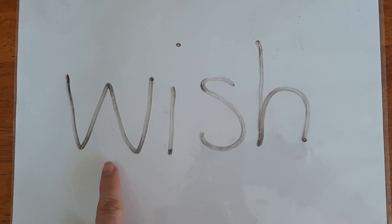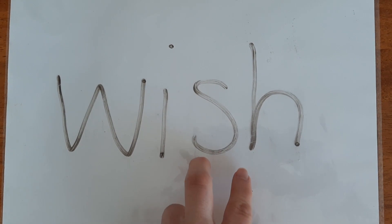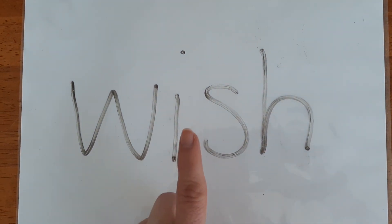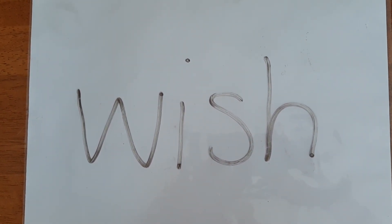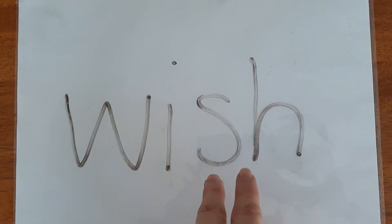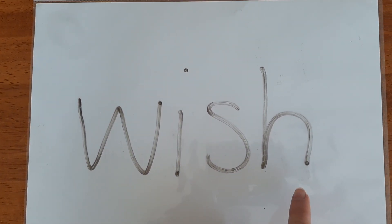W. I. SH. Sometimes letters work together to make one sound. These letters are working together to make the SH sound. When we see S and H together they make SH. So we have W, I, SH.